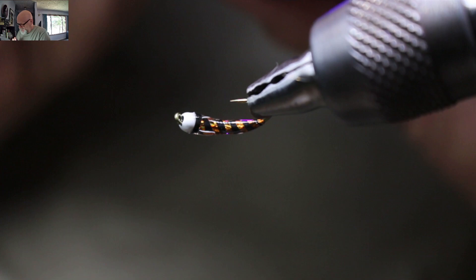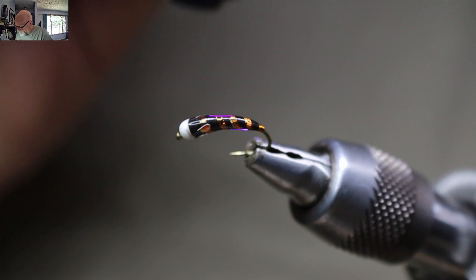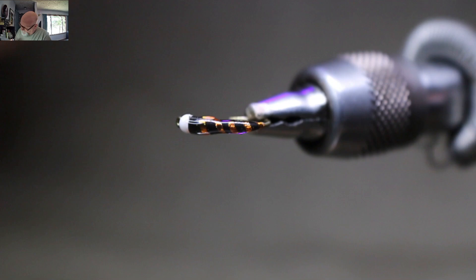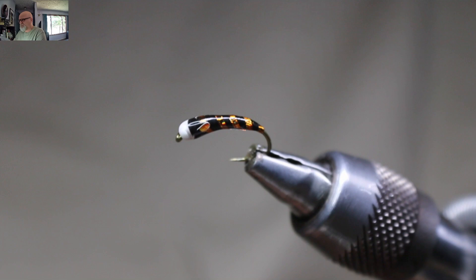Fish these like you do with any other chironomid — find your depth. You can fish this naked on a dry line and let it slowly sink through the water column, buzzer style, like they do in Europe and the UK. Or you can fish them under an indicator, depending on whatever style suits you.